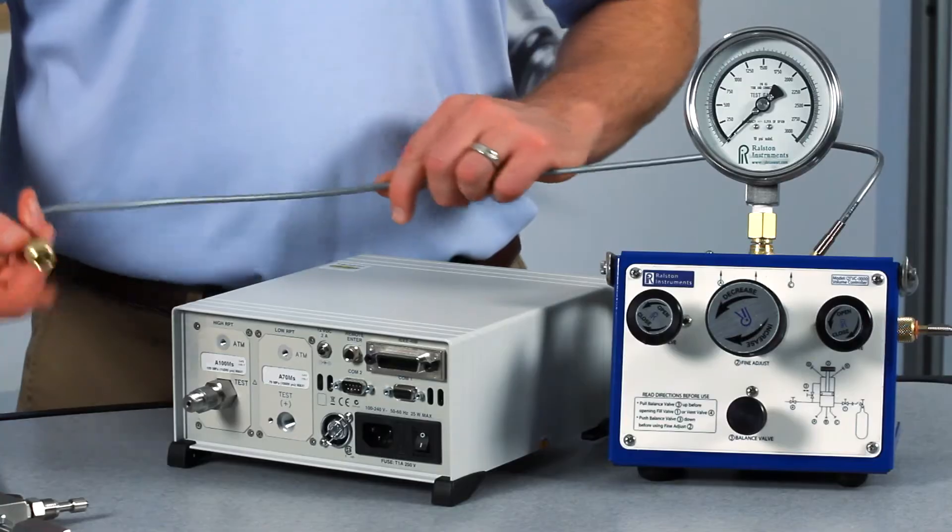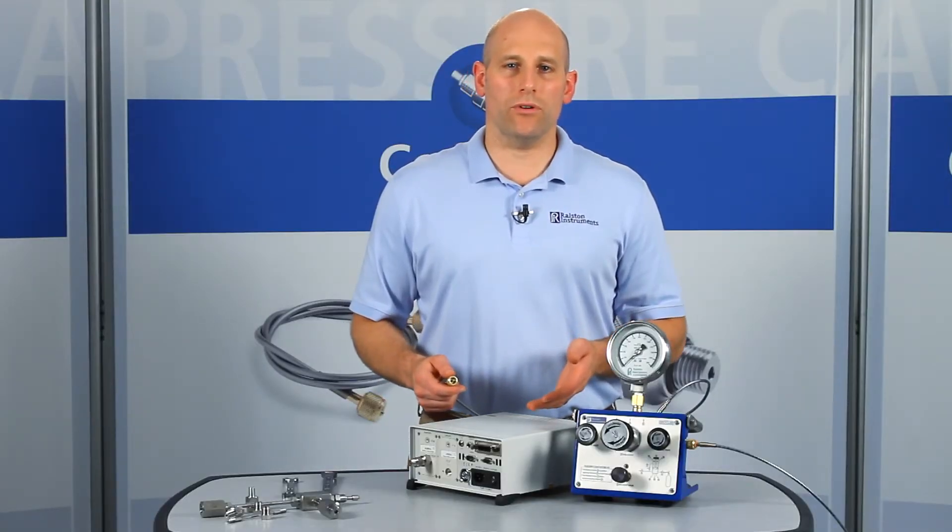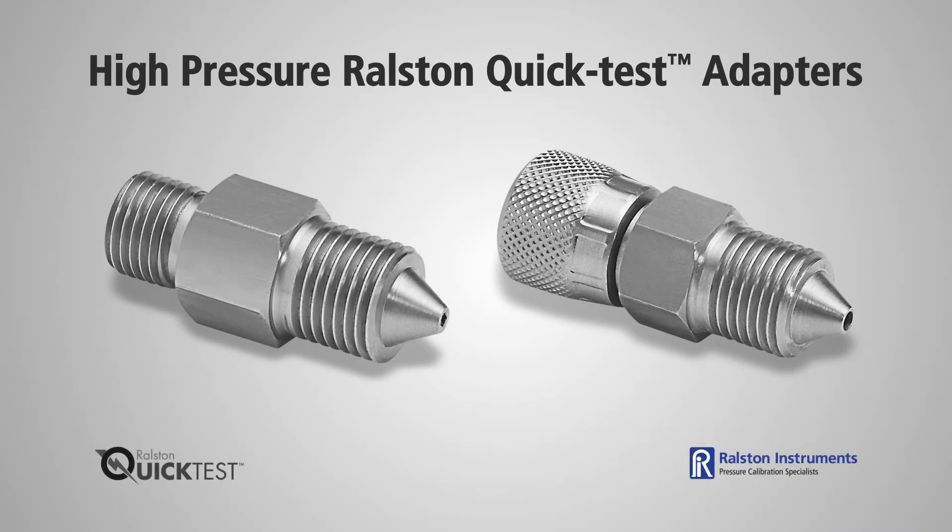This also makes it very easy to switch your pressure source between multiple pressure controllers or manifolds. For applications over 5,000 PSI or 345 bar pressure, use our quick test XT models.